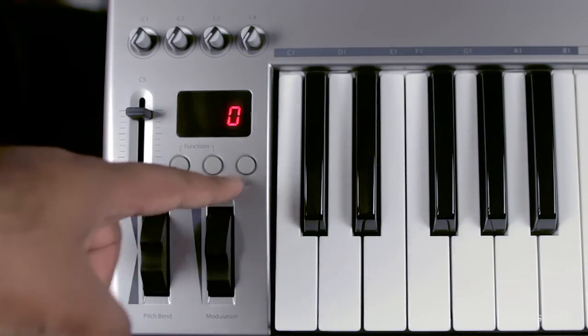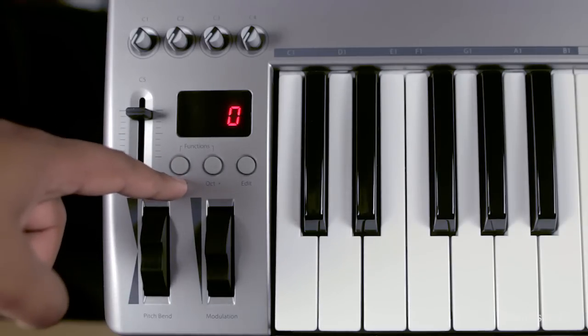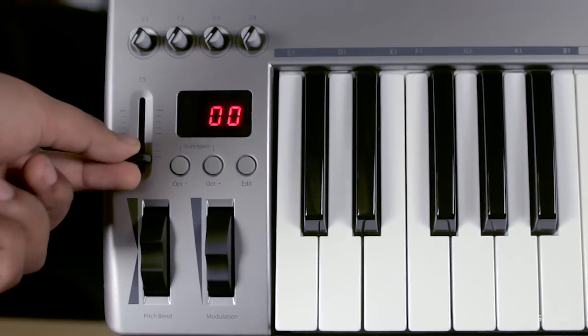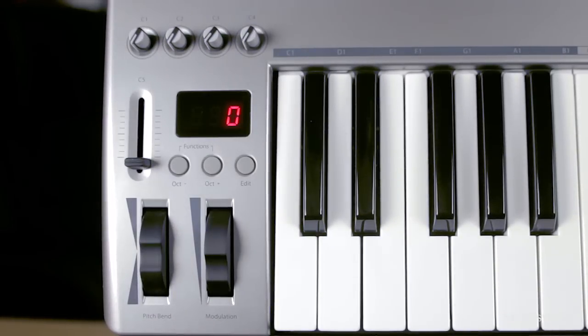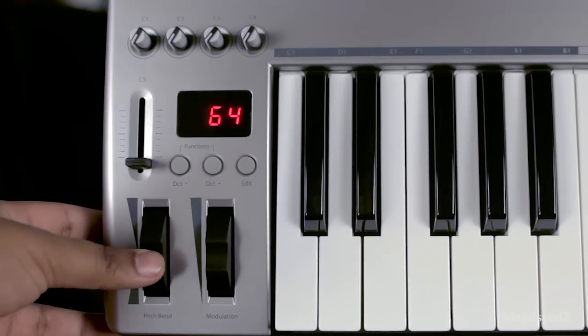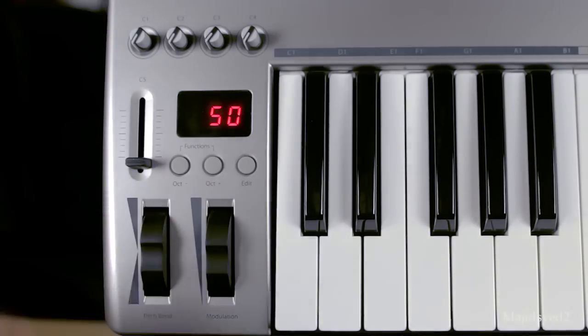Below the display we have three buttons that you can program for functions such as octave, transpose, program change, and MIDI channel. On the left side of the buttons you have a master programmable fader, which you can assign functionalities such as track volume or master volume. At the very bottom of the keyboard you have two programmable wheels — by default they're pitch and modulation. The pitch wheel automatically returns to its zero position, while the modulation wheel will stay at any position you set.